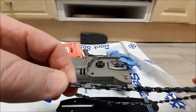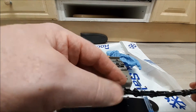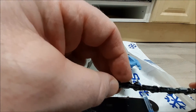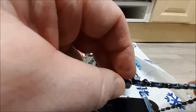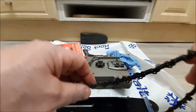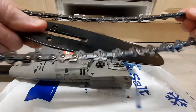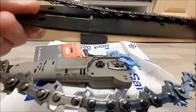You'll see on these chains the direction of the tip of the cutting tooth at the front — you've got to make sure they're facing forward, not backed away. Then it's just a case of sliding it onto your bar.